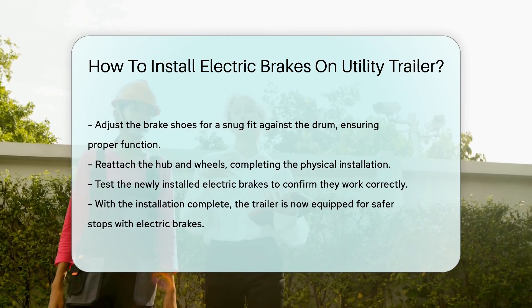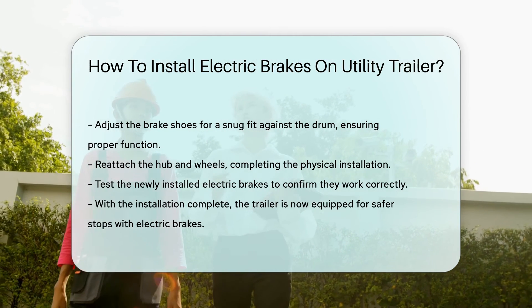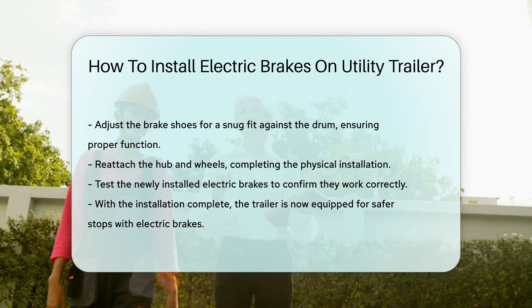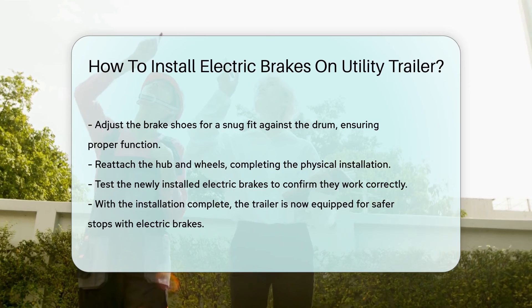Finally, test the brakes. Give them a gentle squeeze and ensure they're responding like a dream. And there you have it, folks. With some elbow grease and a bit of know-how, your utility trailer now has electric brakes ready for safer, smoother stops.